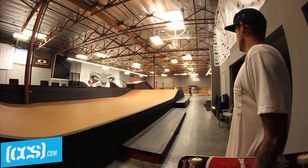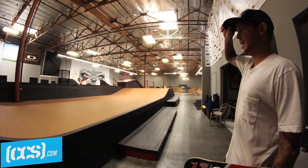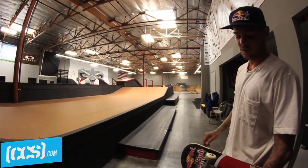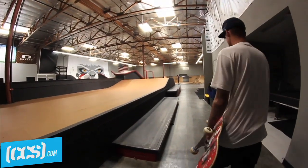I really liked this building because it was so open. Really wanted a mini ramp bad for a long time with the spine, so we kind of just made an insane one. Come check it out.